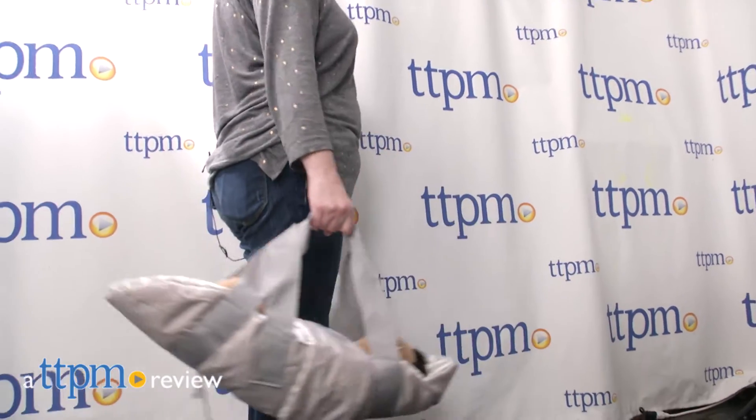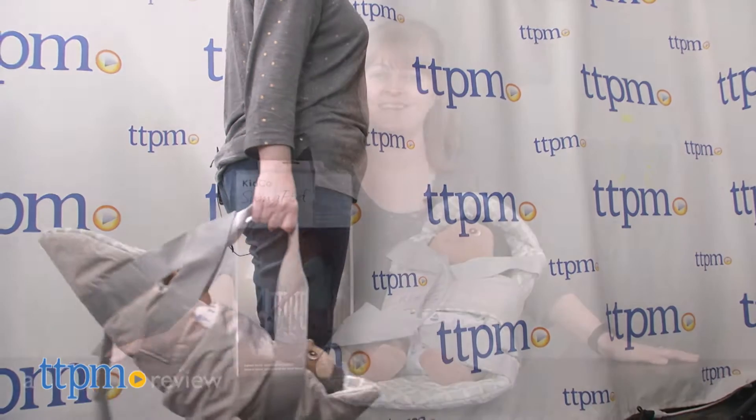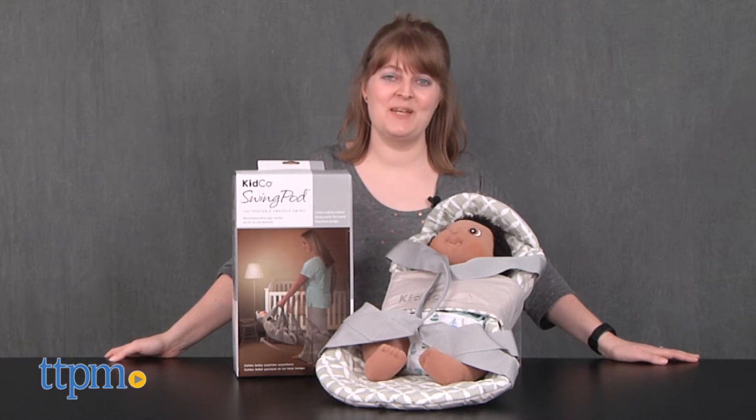There are two things that babies love: swaddling and swinging. Hi, I'm Laurie from TTPM.